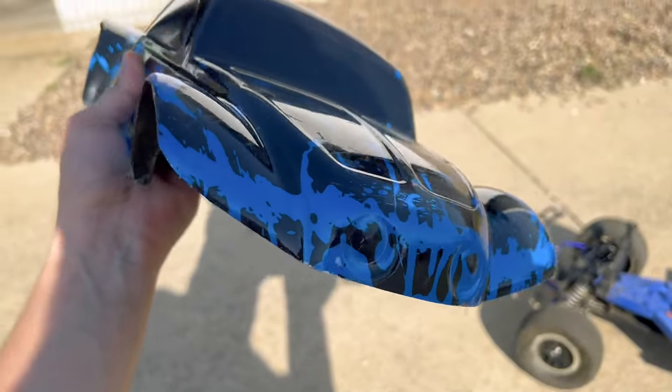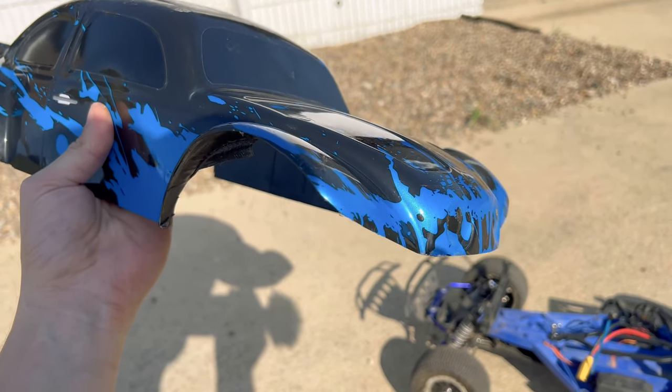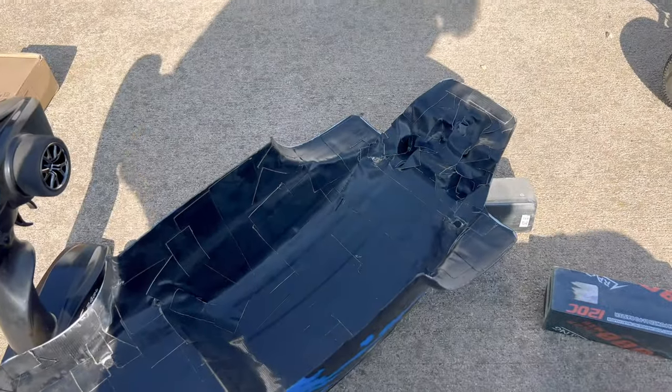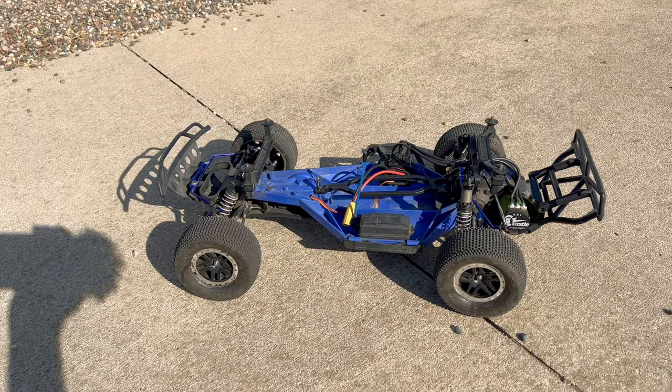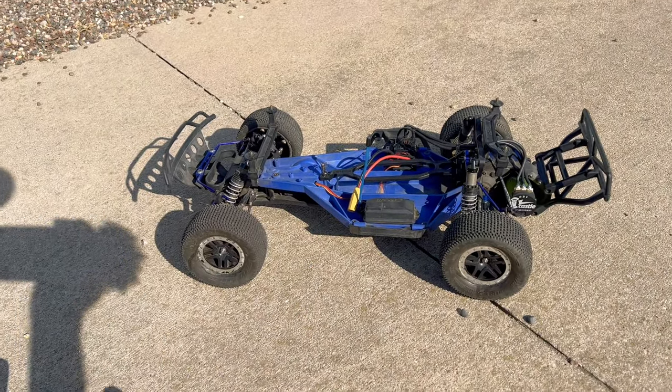I'm going to leave the link for the Baja Bug body down below — it only came in at $30. That link is an affiliate link, so I do receive a very small commission if you purchase using it. But if you want to show your support of the channel, purchasing through the links in the description is a great way to do so. Now let's get the 3S pack thrown in and get started ripping.